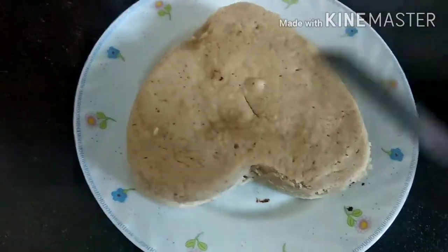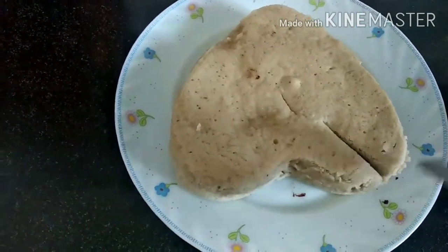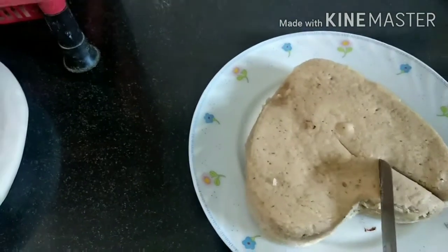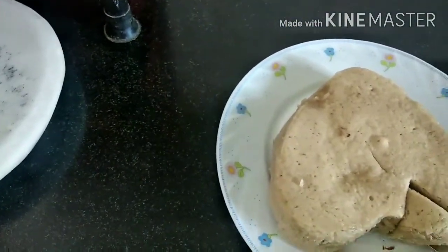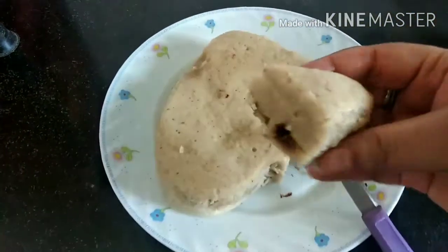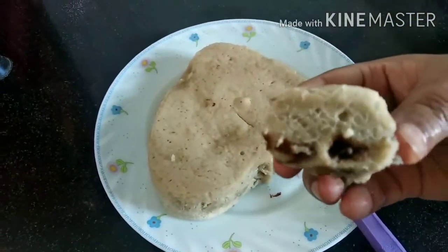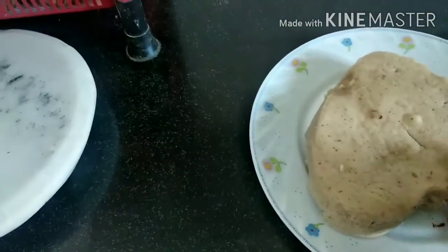I've taken a plate and flipped the cake over onto it and let it sit for some time. My cake is already on the plate — let's check it and show you how soft and spongy it is. I'm cutting it and it looks yummy — there are chocolate chips and some dry fruits inside.